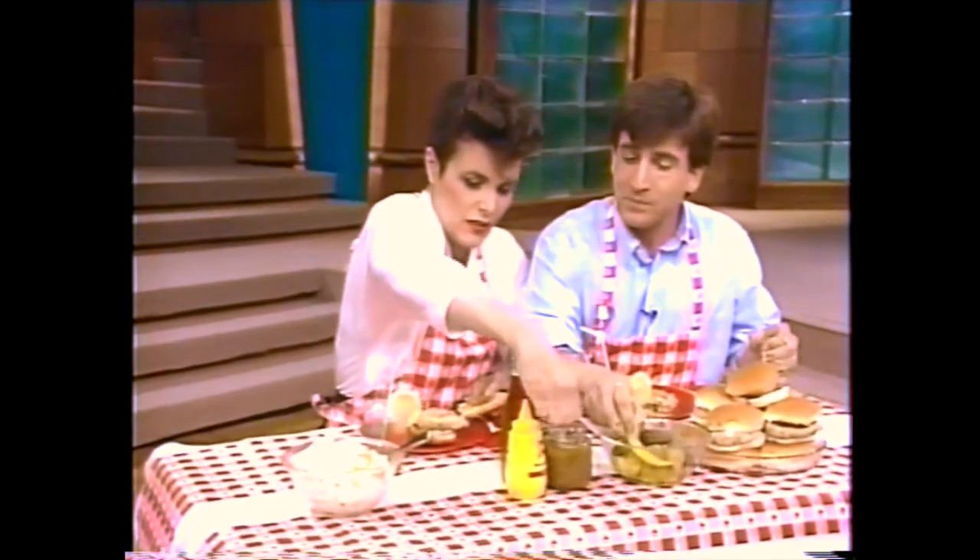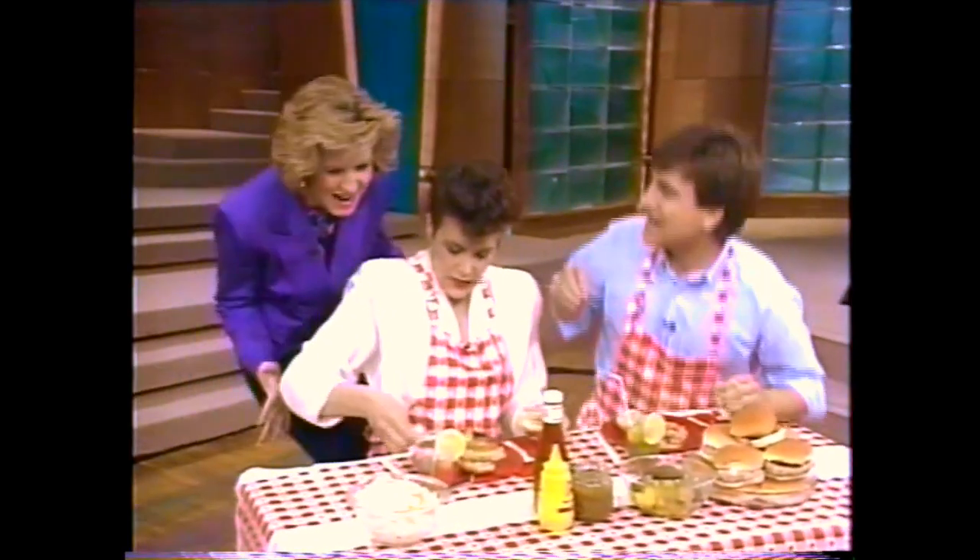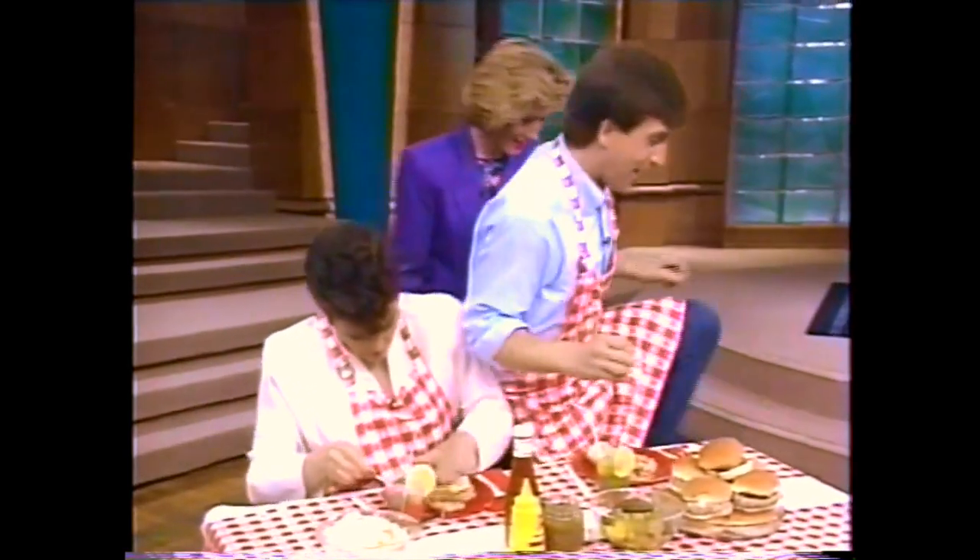Would you like a pickle? Should I put anything on here? Absolutely — pickle! Come here, Dee, honey. You sit right here.